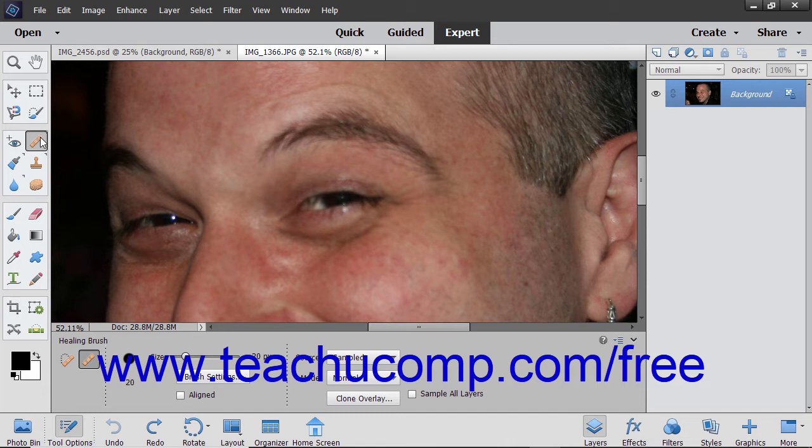To use this tool, select the Healing Brush tool from the Toolbox and set your desired options in the Tool Options bar. Next, hold down the Alt key on your keyboard and click the area that you want to use as the reference point for the pixels that you want to copy to another location. Then release the Alt key. Next, click and drag with the tool in the area to which you want to copy the pixels that you clicked.